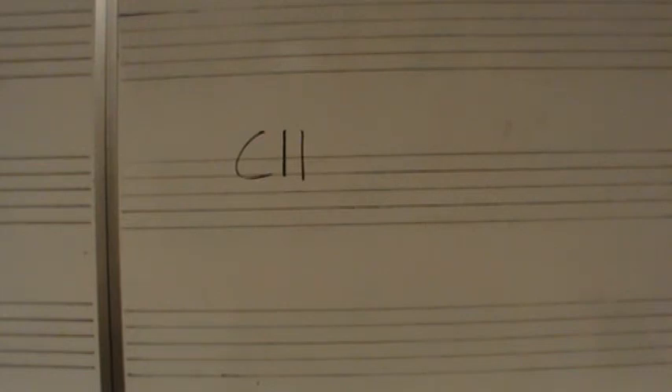Two E and four E last. One E and four E.